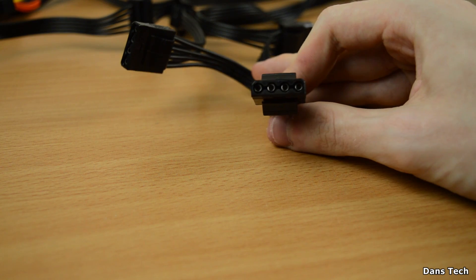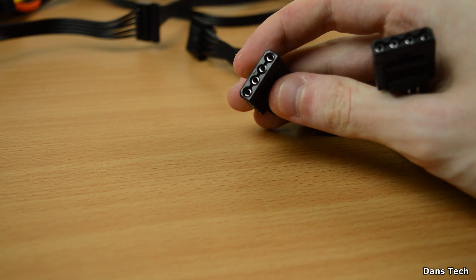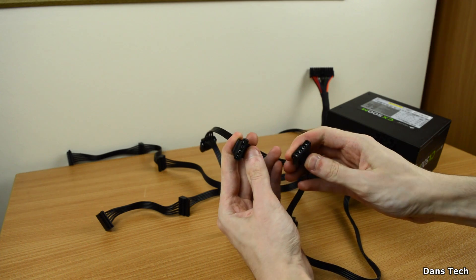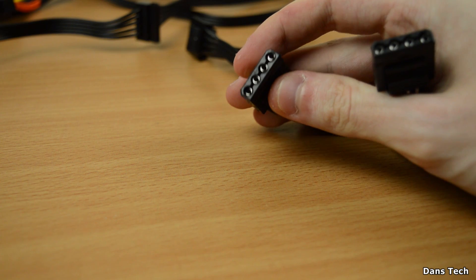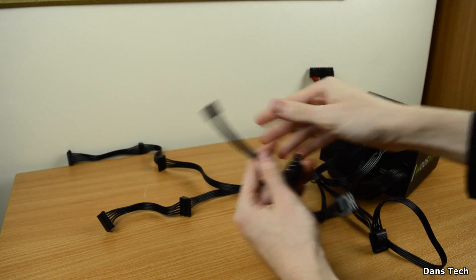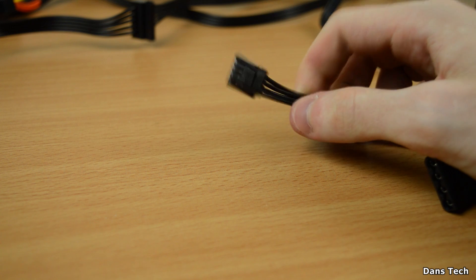Next up we have the Molex connector — these are four-pin connectors typically used to power case fans that don't use a three or four-pin PWM motherboard connector. Molex is mainly used for older-style fan controllers, hard drives, case fans, and optical drives that rely on IDE ribbon data cables rather than the newer slim SATA cables. Also, this CX500M power supply has a floppy connector on the end of the Molex cable — hopefully you guys won't need to be using those.